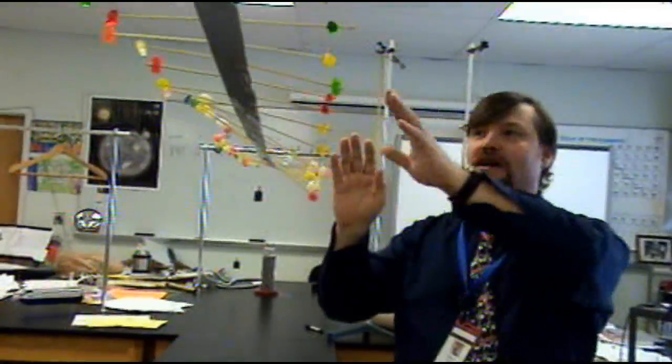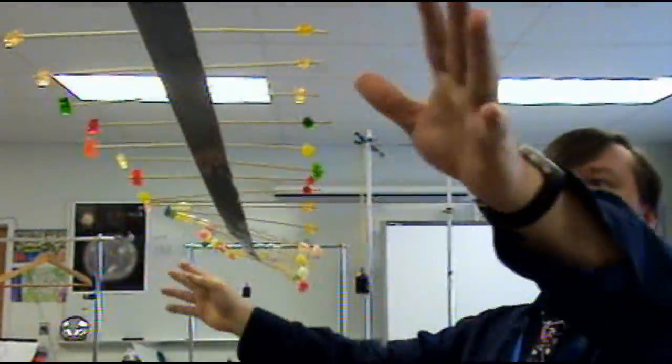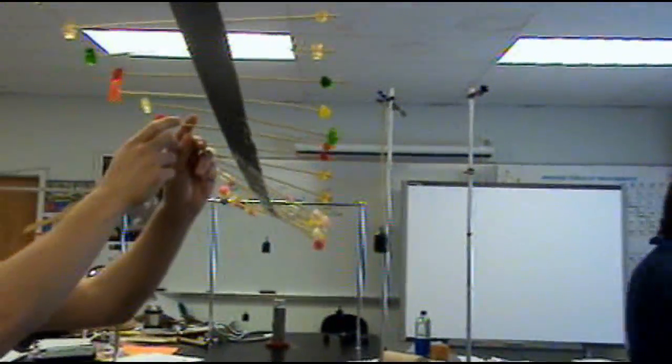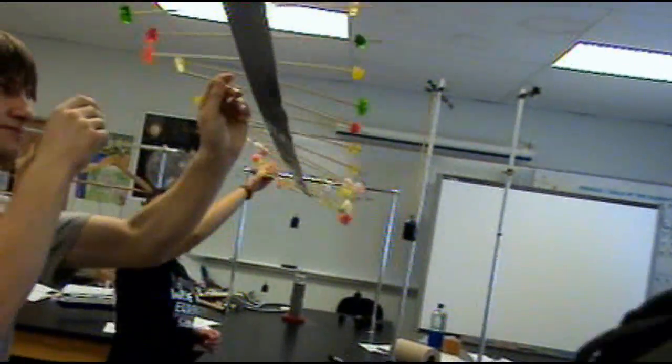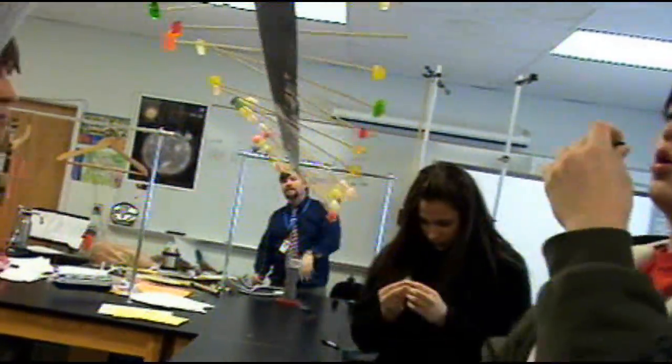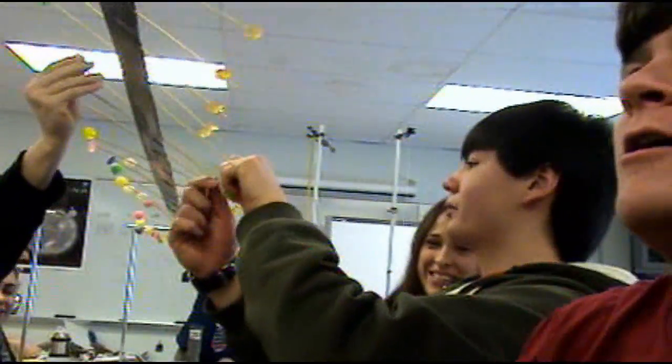What if you guys take off gummy bears from both sides? You can eat them. Take off a bunch of gummy bears. Make sure it's even on both sides — if you take a gummy bear off one side, make sure there's a gummy bear off the other side. All those gummy bears in the middle have to be eaten.